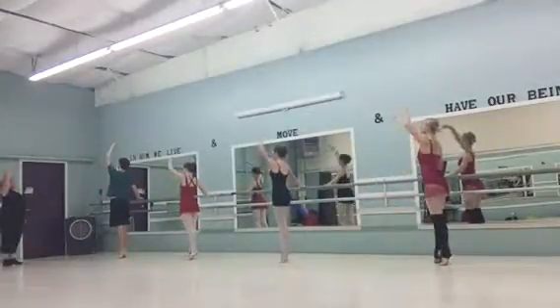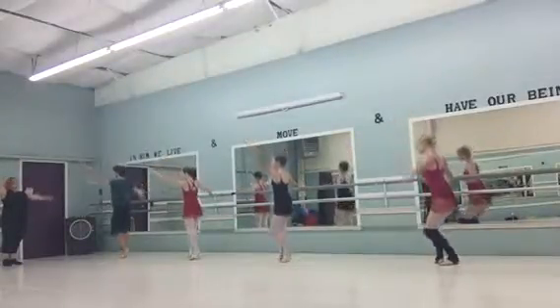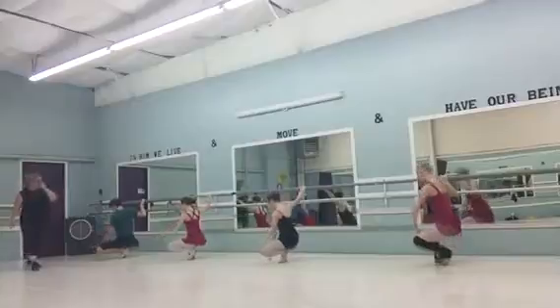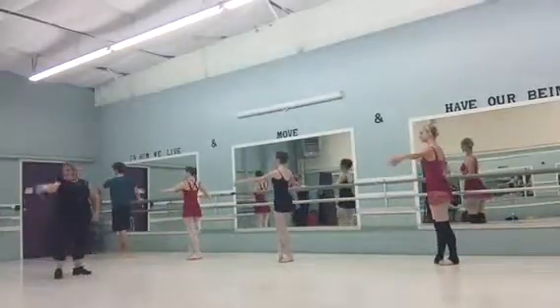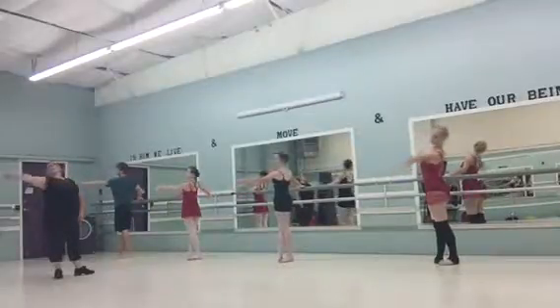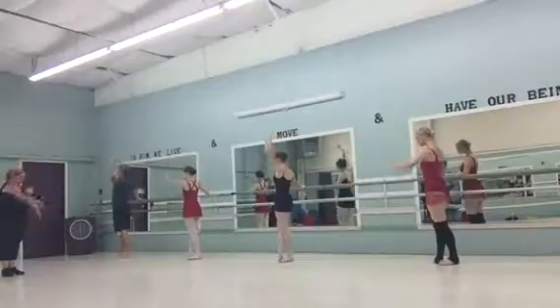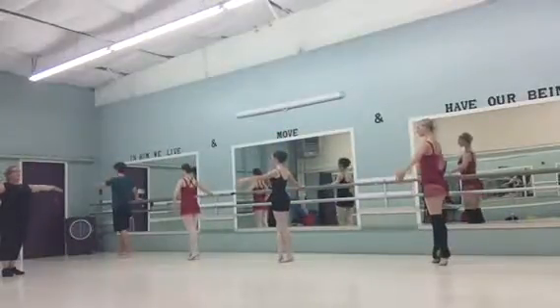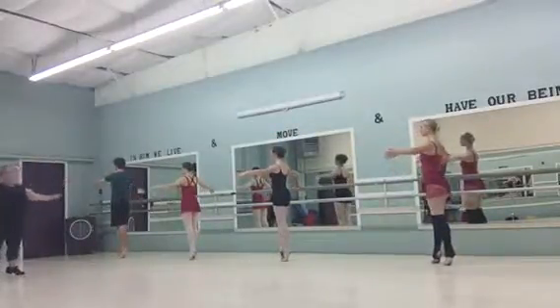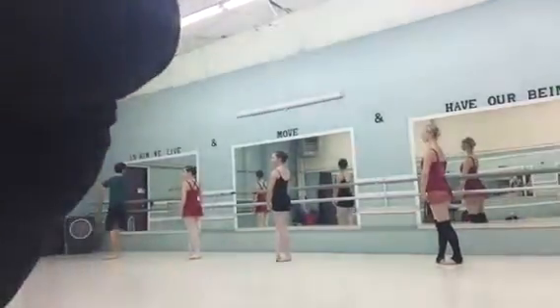Stand, okay. Feet. And the right hand. Open the head. Front. Reach up and down. Center, a little rise. And down. Good. Better music.